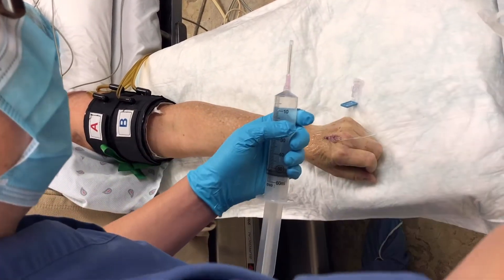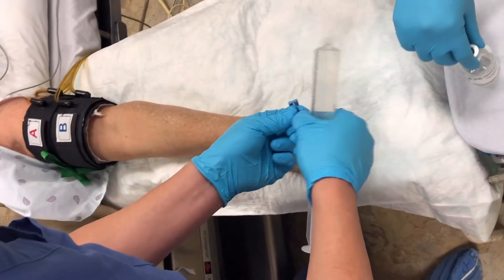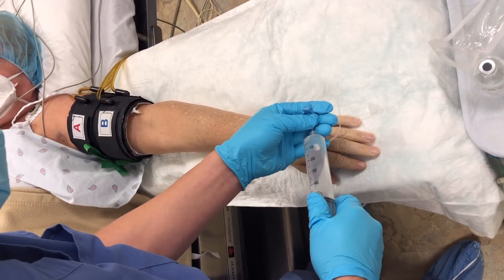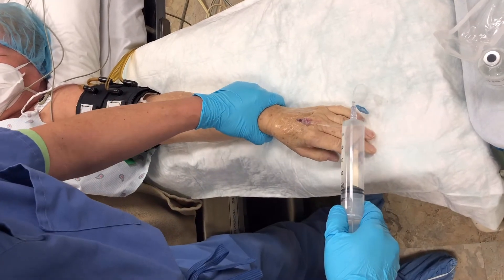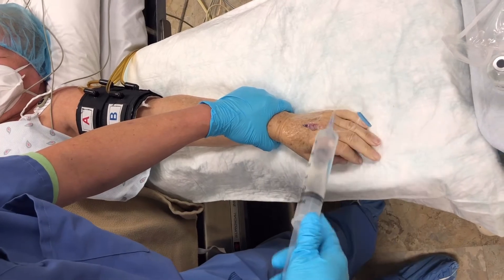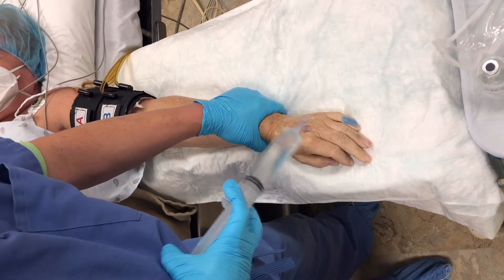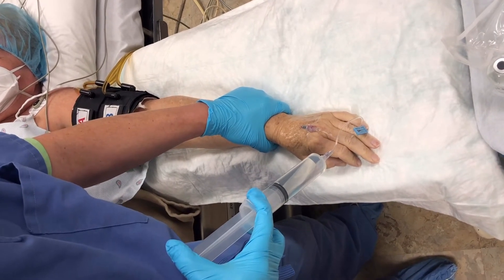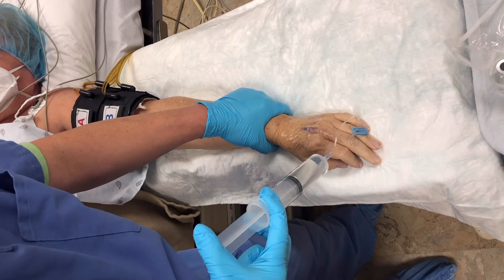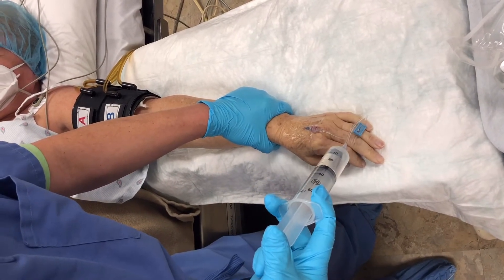Now I'm going to inject the half percent lidocaine. When I inject, I generally squeeze the wrist to try to make the lidocaine stay distal. Generally, if you put the tourniquet on the upper arm, you inject 50 cc of half percent lidocaine.